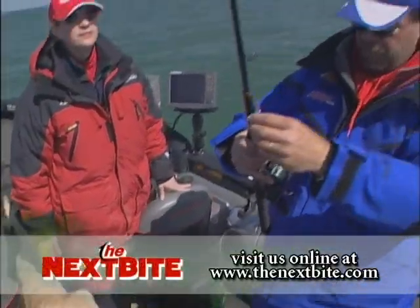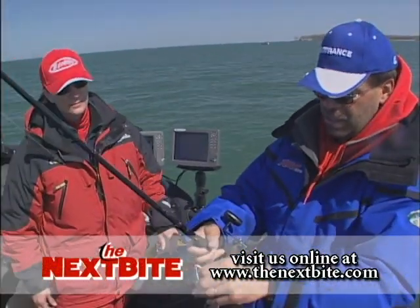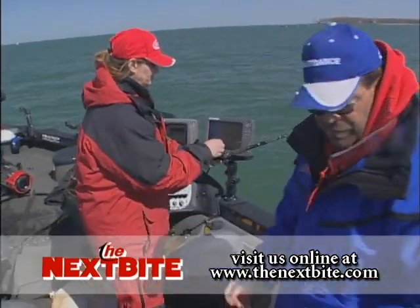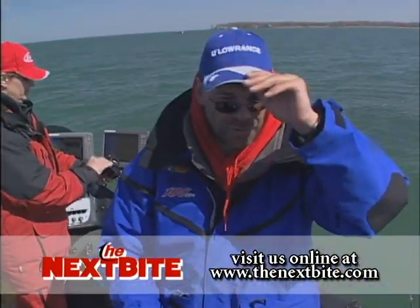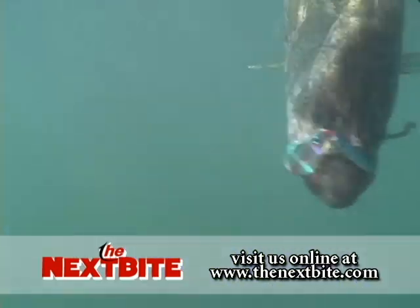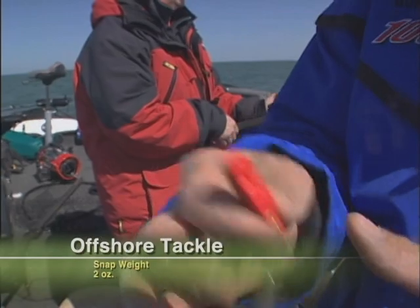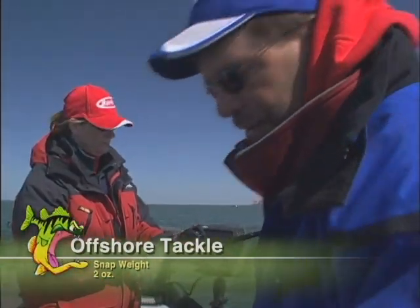We're going to let out four rods here. The first one is going to be on a snap weight. Let out a leader of 50 feet. The reason we use a 50-foot leader is this area we're fishing is pretty clear, so even something as small as a snap weight might spook these fish. So we'll let out a 50-foot leader.